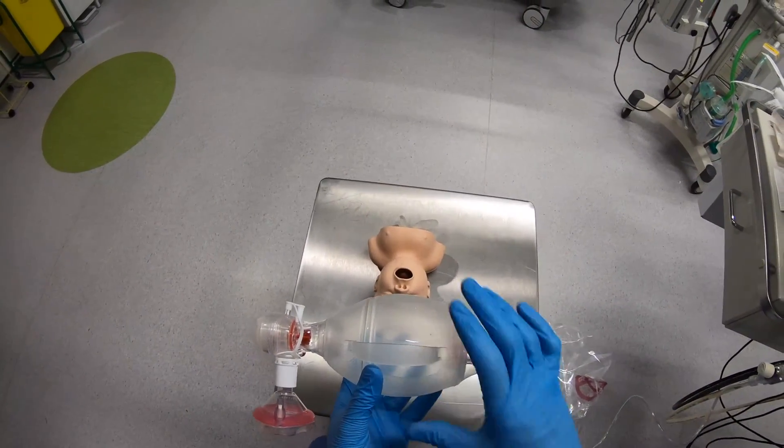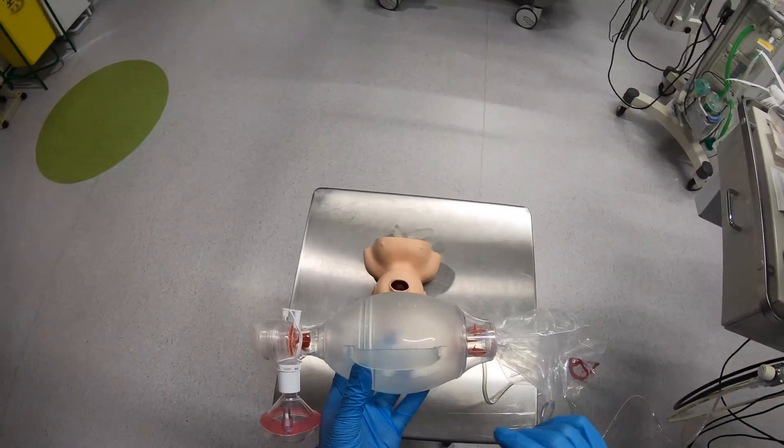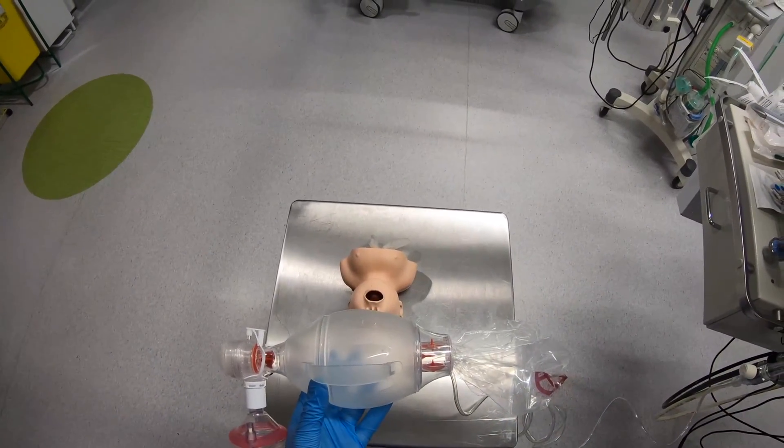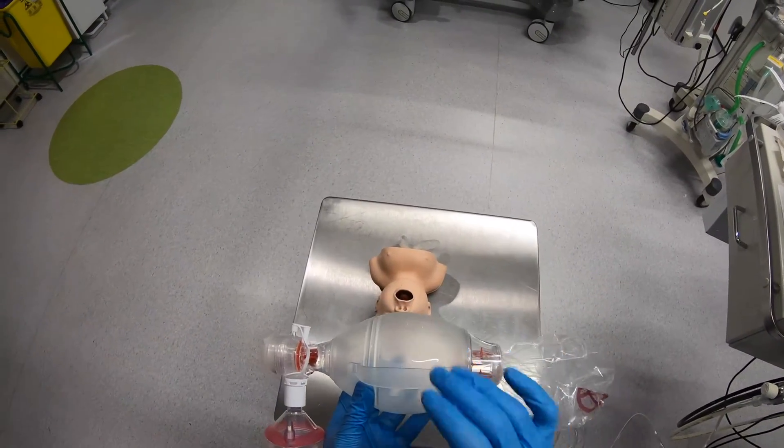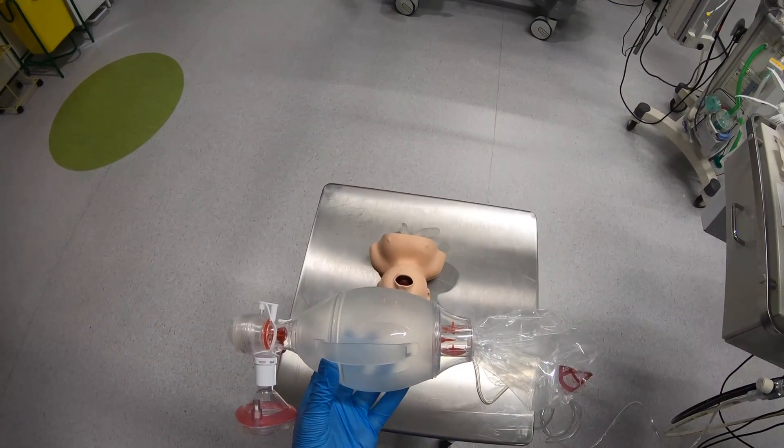The main part is this self-inflating bag. Whenever I squeeze it, it self-inflates — it re-inflates itself without needing a gas supply. And this makes it really useful in that it can actually be used without an oxygen supply.